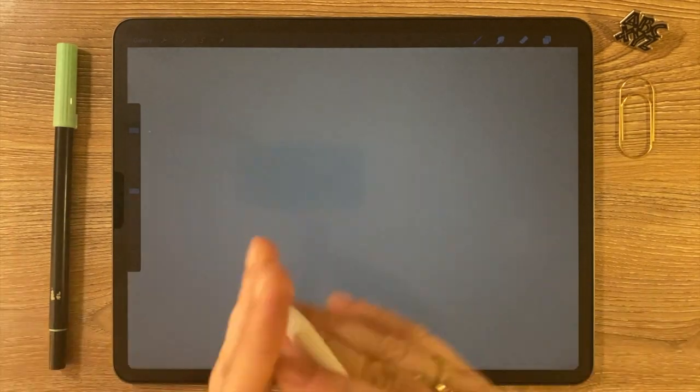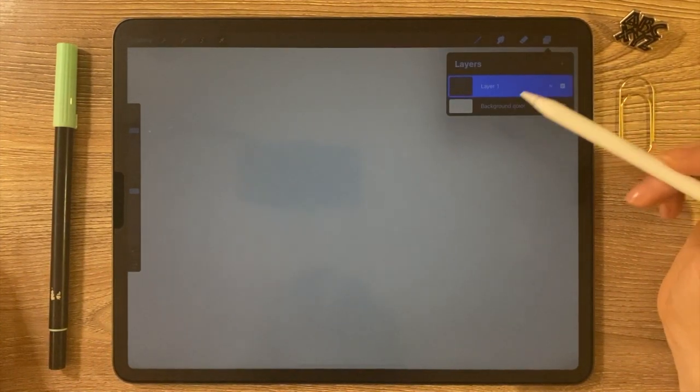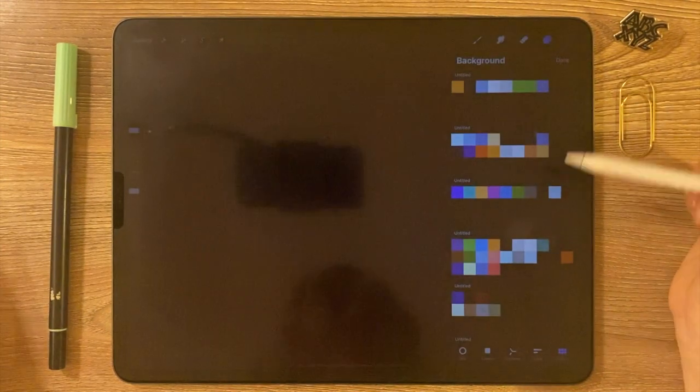We're gonna start by drawing something and then turning that into a stamp brush. But first we have to change the background color of our canvas to black. You're gonna open up your layers, then click background color, and then click black.